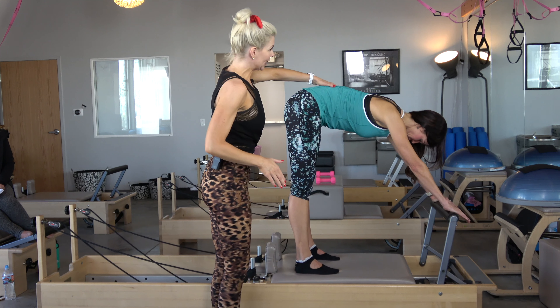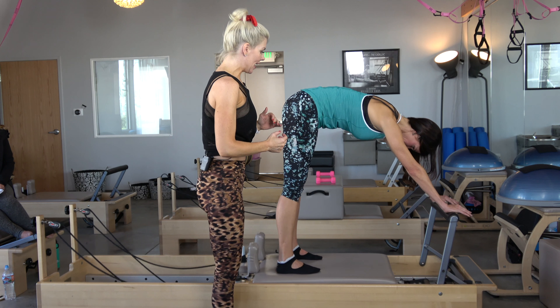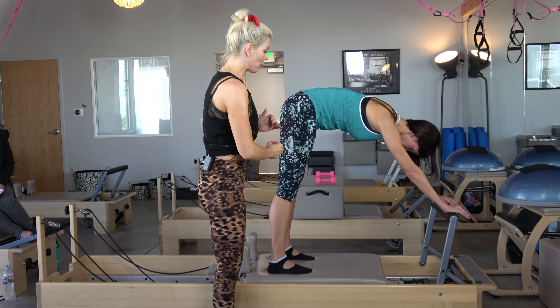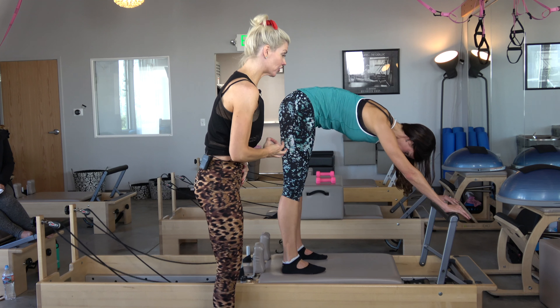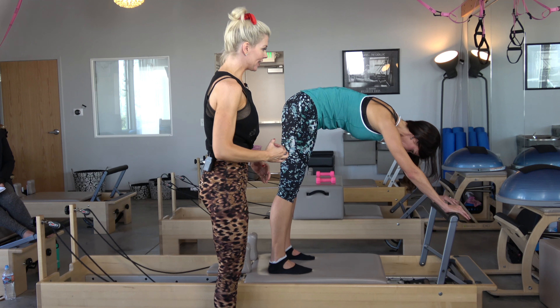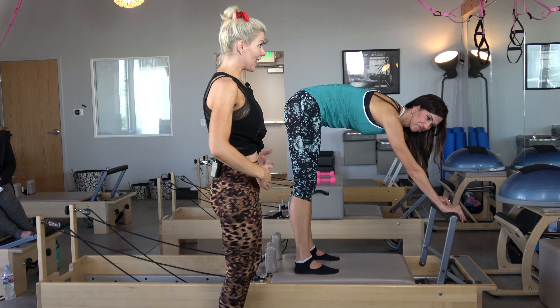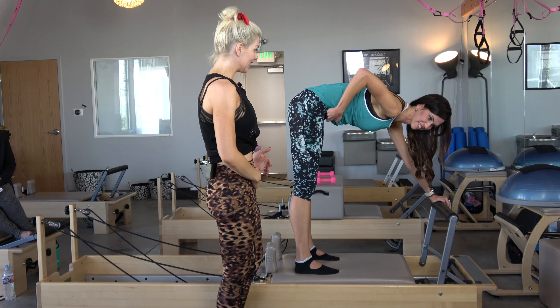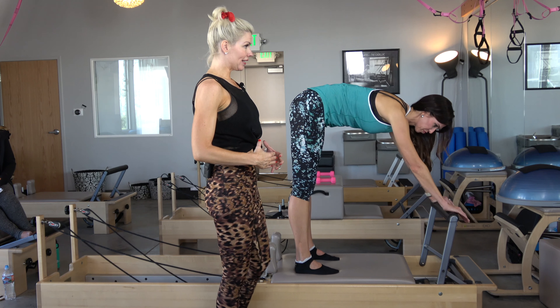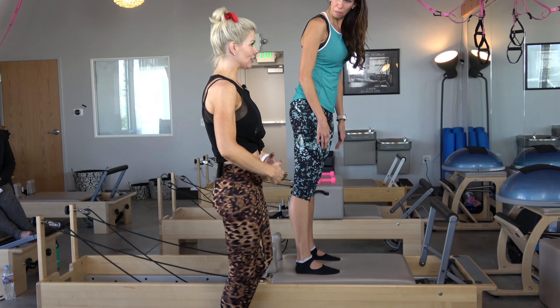When people have tight hamstrings you can also bring the foot bar up a little bit. Your hips are going to come over your heels, draw your belly into my hand, maintain that rounded spine. Inhale open, exhale — abdominals draw it in. Your tummy has to control the carriage, not letting it hit. Do you like the foot bar a little higher? Can you feel that in your tummy?